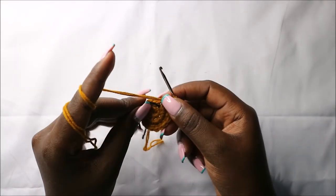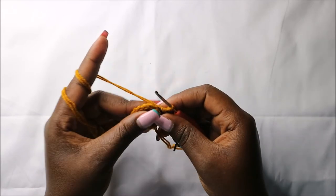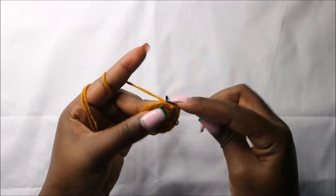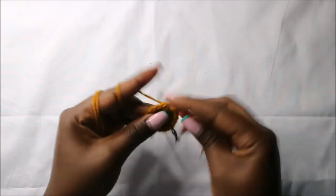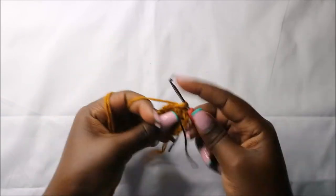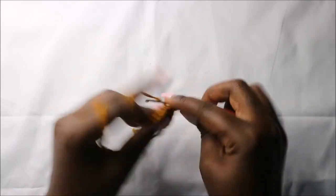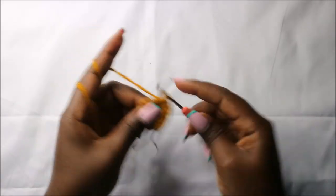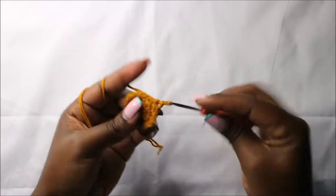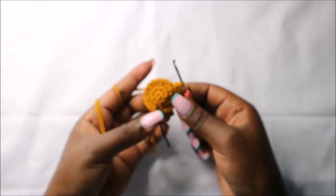In the fourth row, we are going to do two single crochets then increase, and repeat that all the way around for a total of 24 stitches. So we'll do single crochet one, single crochet two, and increase — continue repeating that all the way round.